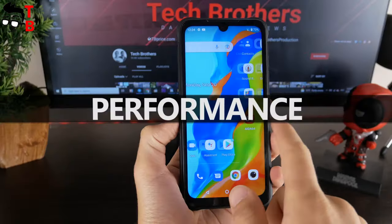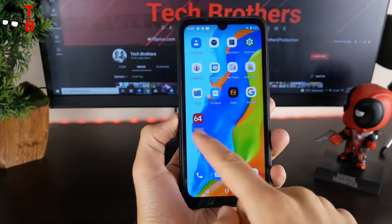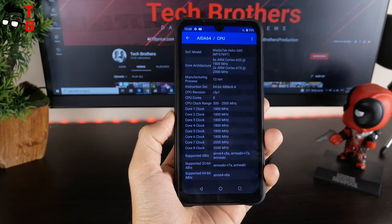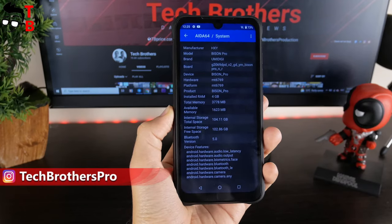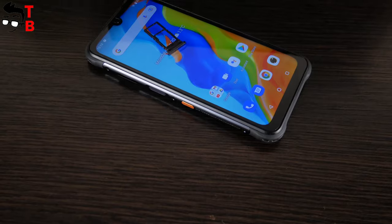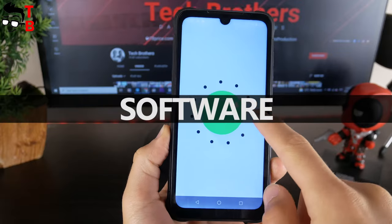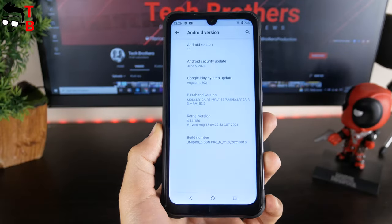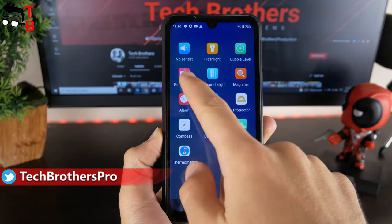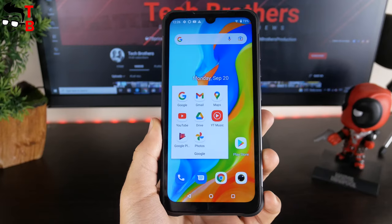I will not go into detail about the performance of this smartphone, because we will publish a dedicated video with a performance test of the Umidigi Bison Pro. However, I want to say that the new Umidigi device has a good processor for its price — this is the Helio G80. I have a version with 4GB of RAM and 128GB of storage, but there is also a model with 8GB of RAM. You can use a microSD card to expand the storage. As for the software, the Umidigi Bison Pro runs on Android 11. The manufacturer says this is stock Android, but there are some pre-installed apps such as Zillow, a toolbox with noise test, bubble level, measure height, compass, etc. The smartphone supports all Google apps such as YouTube, Maps, Chrome, etc.